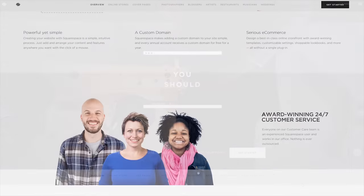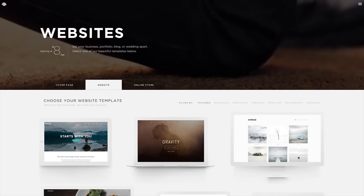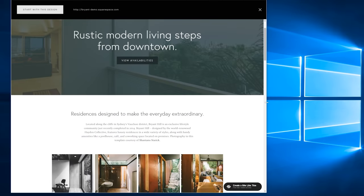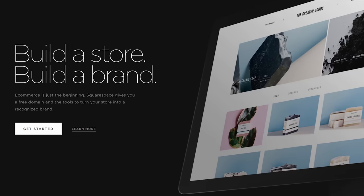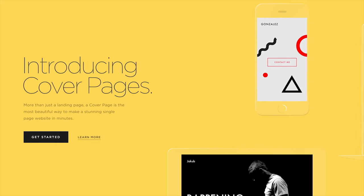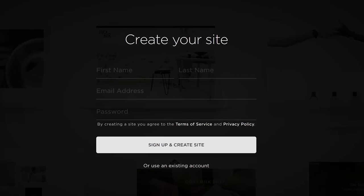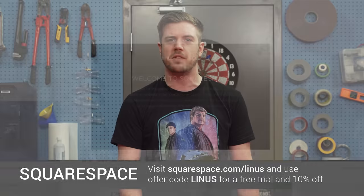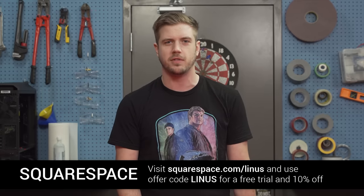Simple. Powerful. Beautiful. Squarespace. 24/7 live chat and support just in case you don't know what you're doing. It's only eight bucks a month, which comes with a free domain if you sign up for a year. It has responsive design so it scales on any device, a commerce module if you want to sell things, and cover pages for a resume or portfolio. Start now with no credit card required, and don't forget to use offer code Linus for 10% off your first purchase. Thank you to Squarespace for supporting this.